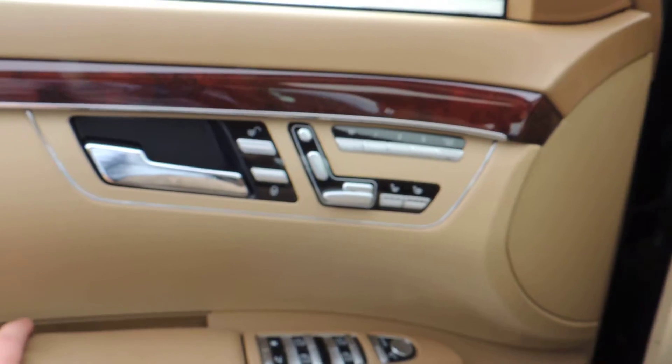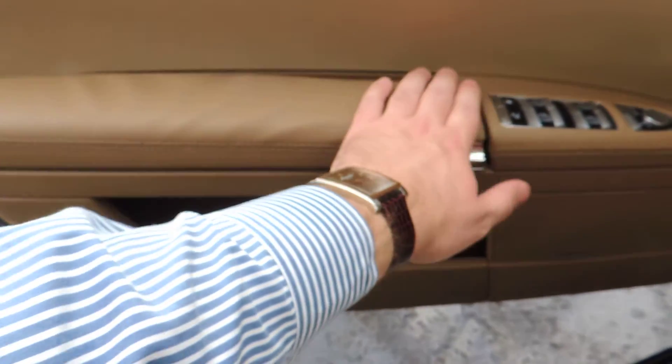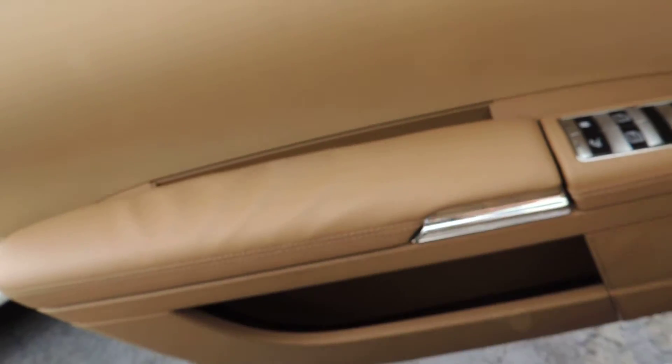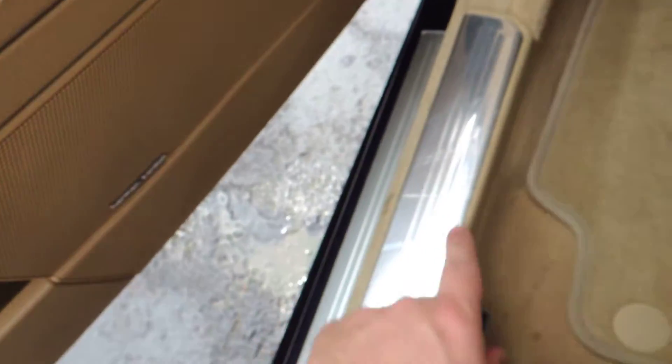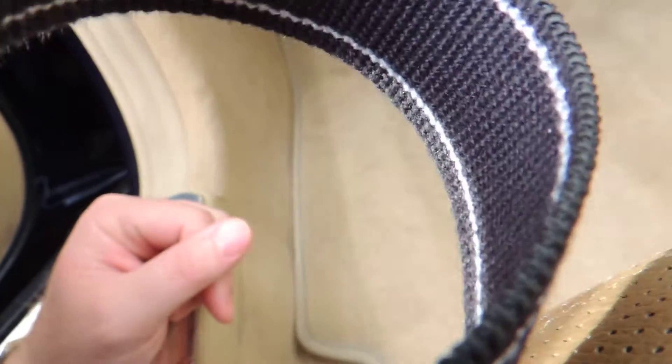Here's the driver's side door. The armrest has the same deal as the center console — the fabric is stretched but there's no discoloration, no cracking, no tears. There's a little bit of black where the door closes and some scratching on the kick plate, but not bad. I wasn't sure why I couldn't find the trunk or hood release, but I found it.